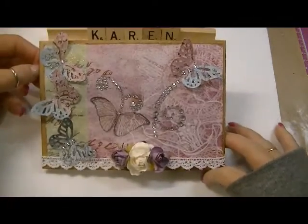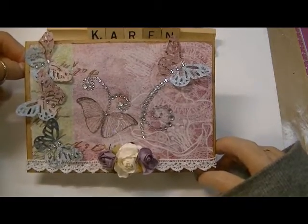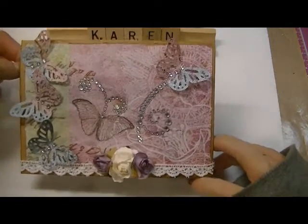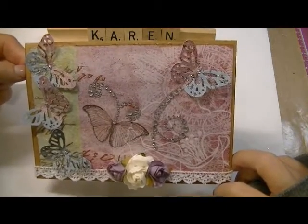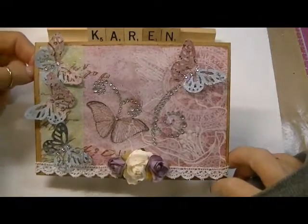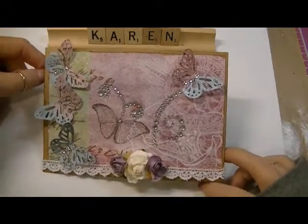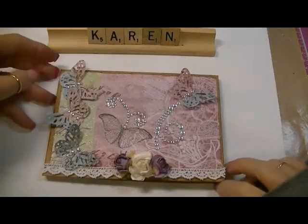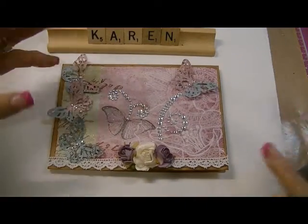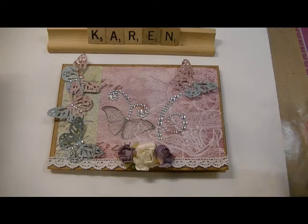That's my card, so thanks for the challenge Lydia because it really took me out of my comfort zone. I really wanted to take part in the challenge and actually make a card. As you know I'm not a card maker, so there you go. Thanks so much ladies for watching and I'll talk to you soon, bye!